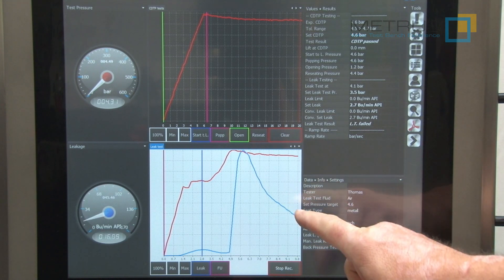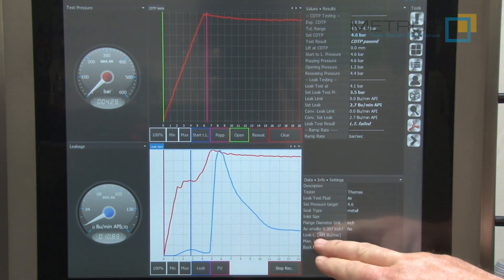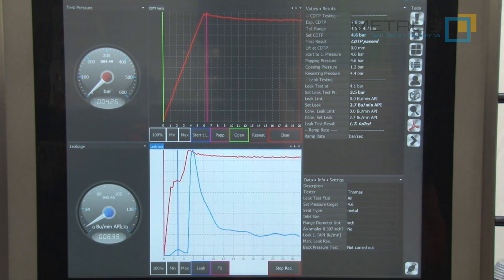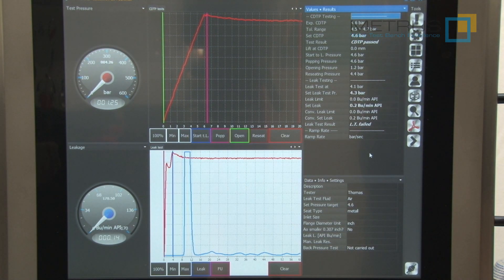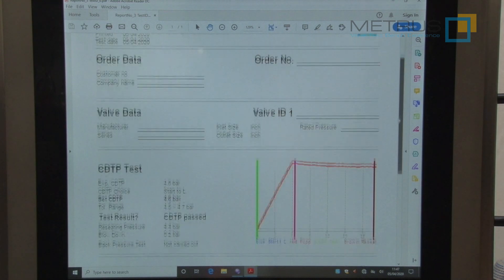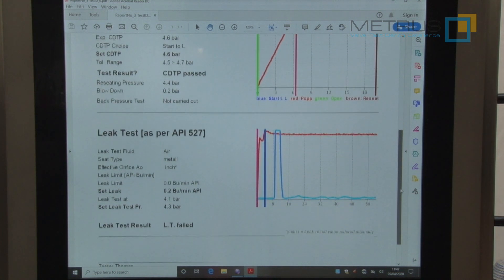As soon as I have achieved approximately the seat leakage pressure, here we can see the airflow and finally also the bubbles per minute value will drop. Now we wait until the system has stabilized and wait for the result after measuring one minute. When the test is finished, you can also generate a test certificate using the PDF button. And now this certificate will be stored on your computer or your network, showing you all valve data, customer data, the graphs of the test for the set pressure test and also the graph of the seat leakage test with this result.